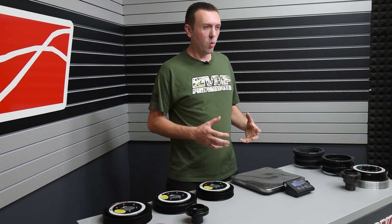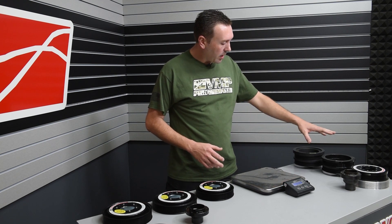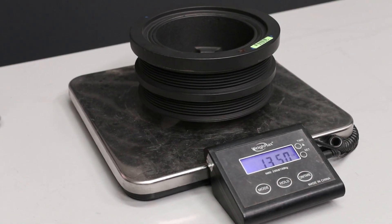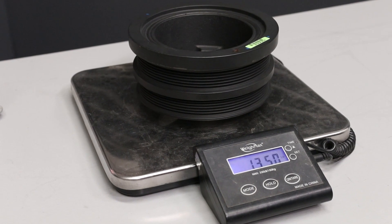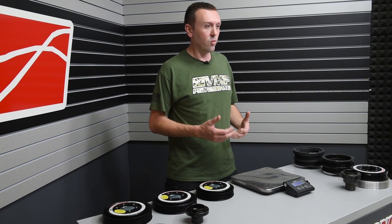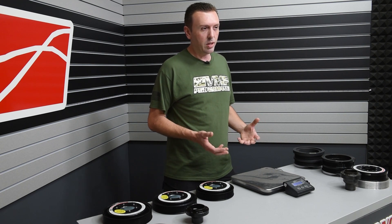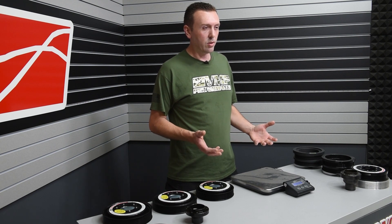The balancer discussion is a really important one because the factory, heavy balancer just doesn't do a good job. And there's one thing it doesn't do at all — it doesn't overdrive the supercharger, and it doesn't provide additional ribs for more grip. So that was the first thing that really drove the offering of these balancers.